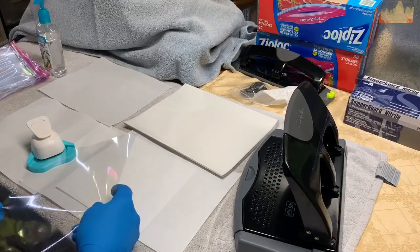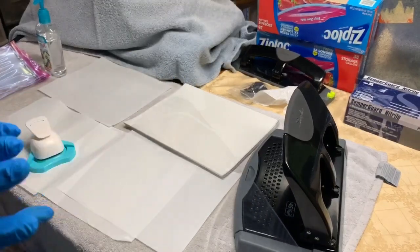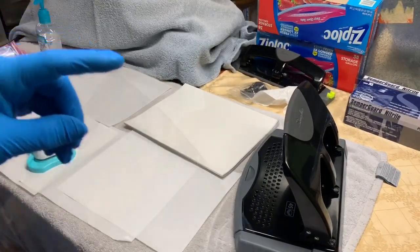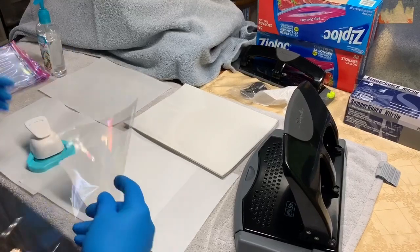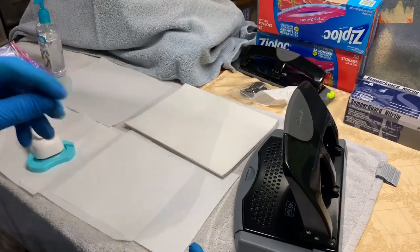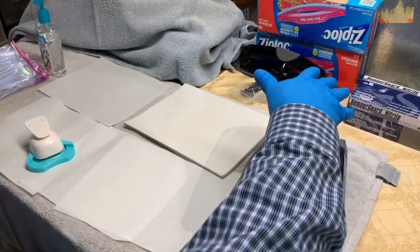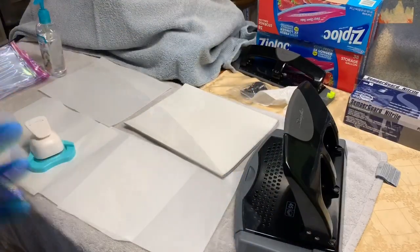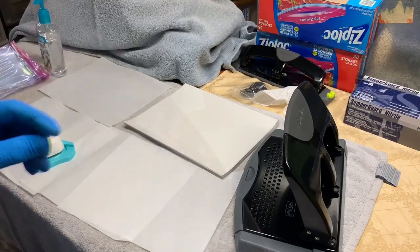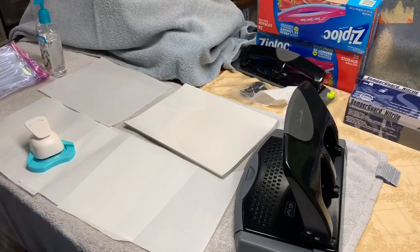I'll put each end in and give it a punch. As you can see, I put the radius on there. They're not perfect, but they're way better than just the sharp edges. I'll do the other side. That's verified clean and nothing jagged on there. Then I'll flip it over, put it in the three-hole punch, line it up, square it up, and punch it. I just like to verify they look equal and even so they fit properly. Then they'll be put in batches of 10 into Ziploc sealed bags, ready for distribution to the hospitals.